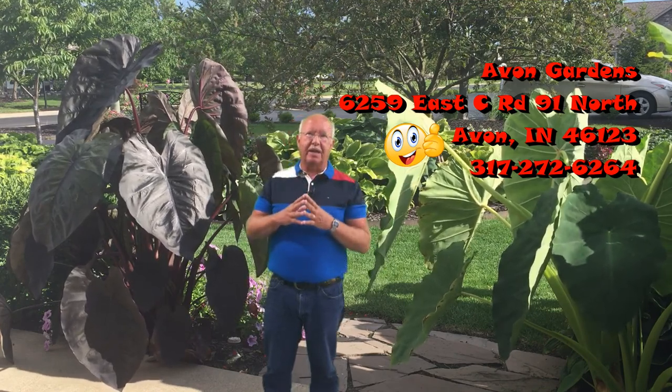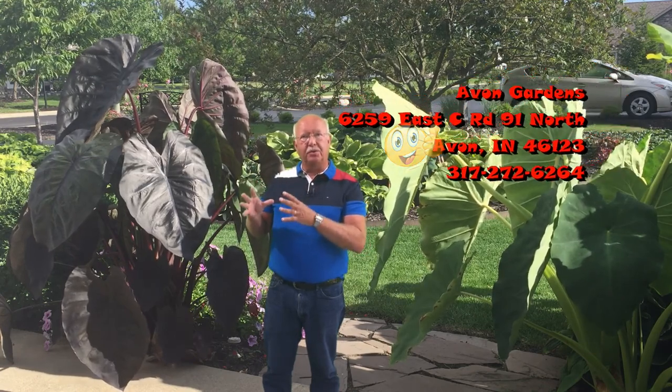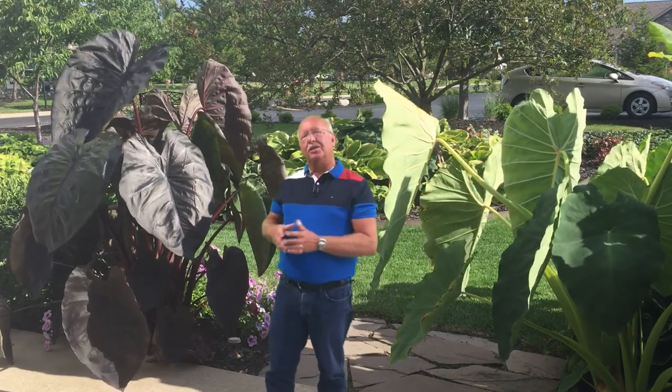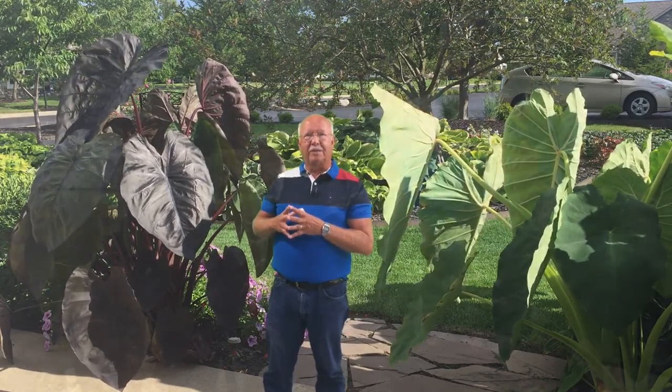I attribute the success of the plant partially due to the plant itself, but mostly due to the fertilizer that I've used. Now, to be honest, this isn't the actual size of the plant, so let me bring it to real size and then tell you about the fertilizer.